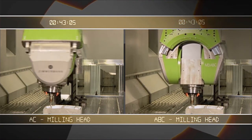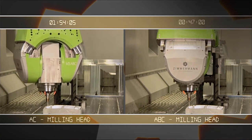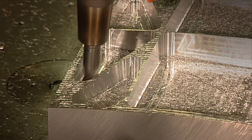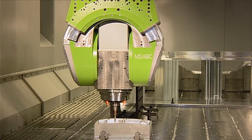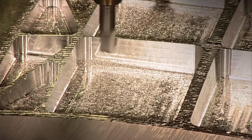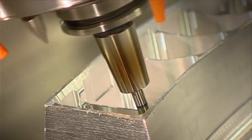The milling times speak for themselves. The reduced feed rate in the corners also leads to significantly less tool wear.